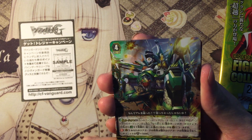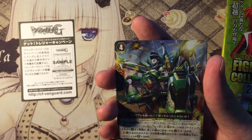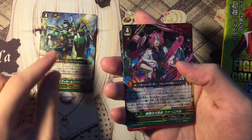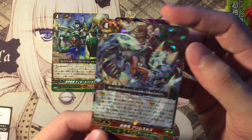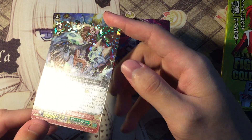This is the G-Guardian for Tachikaze. The Pale Moon G-Guardian. I actually forgot what their skills are. And the cutest dragon leopard — it's really really cute, we love it.